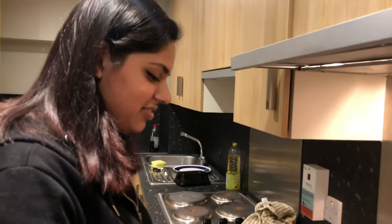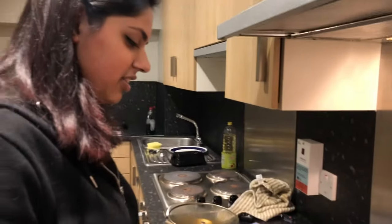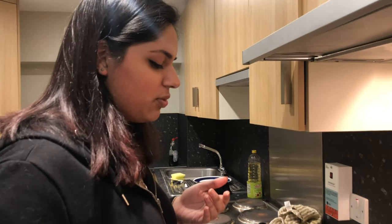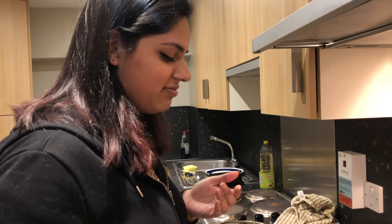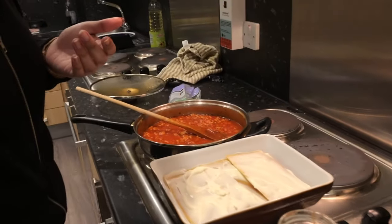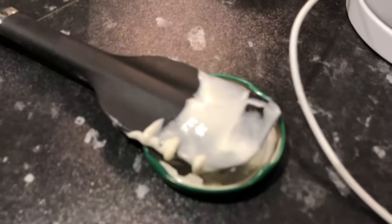More videos are planned! Do you want to say anything to our viewers? Just learn something. I'm teaching you so you don't sit there ordering Uber Eats and giving Uber Eats all your money. Also, just try to be more hygienic than us!